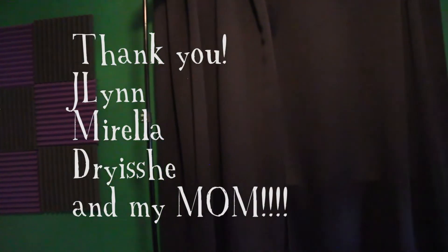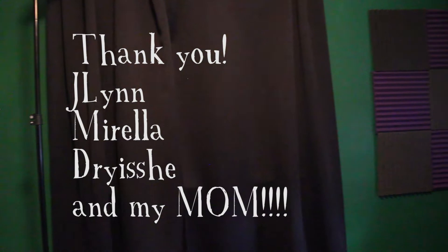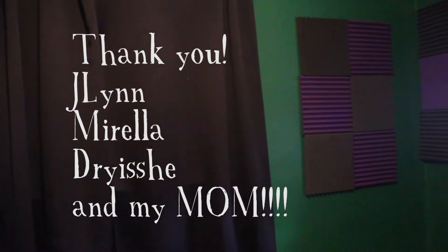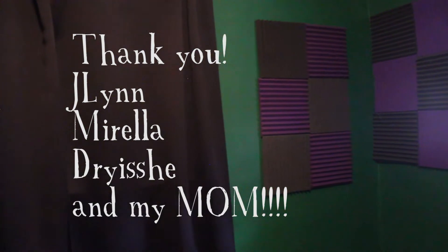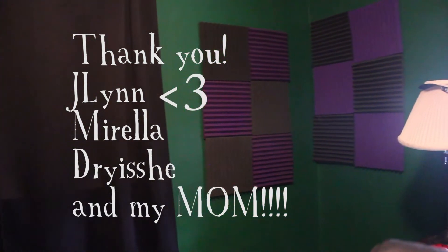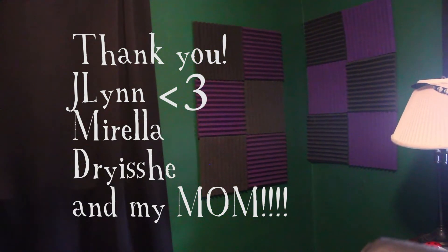Today we're gonna learn how I made these foam panels that are now hung up in my office. I would like to thank Jalen, Dryashi, and Norella from our Patreon for the items to make these. Without your contributions, this couldn't have happened. I would specifically like to thank Jalen for our first box of foam panels she gave to us as a gift, so thank you guys so much for contributing.